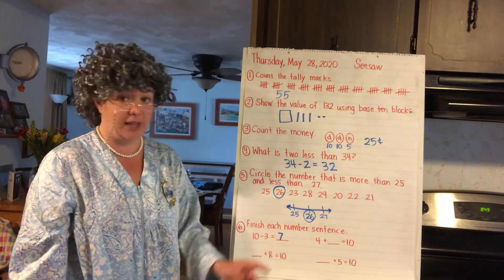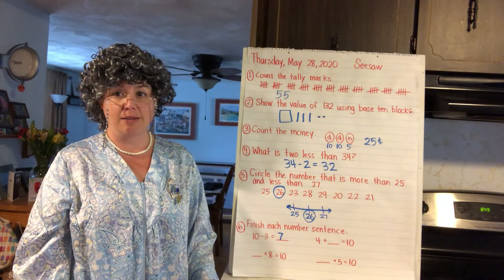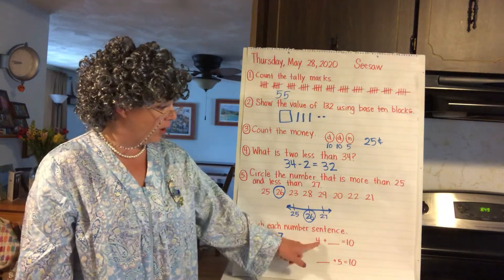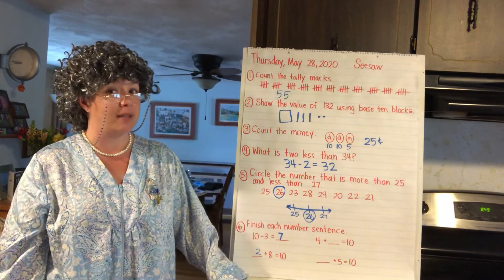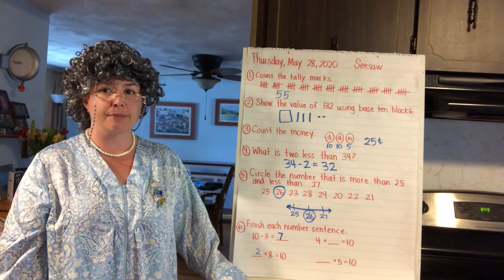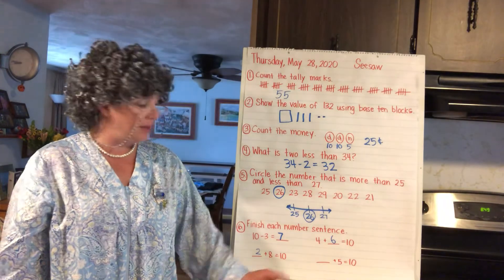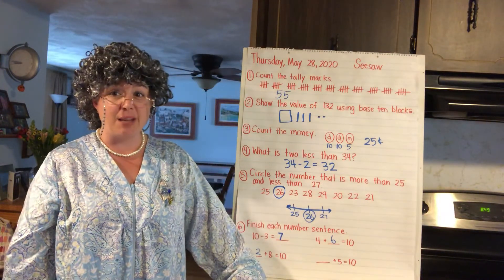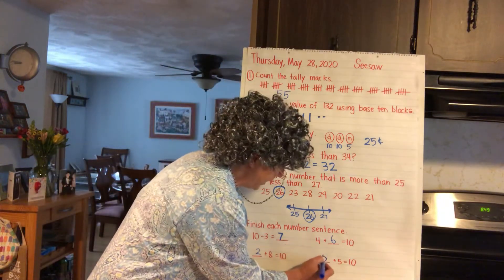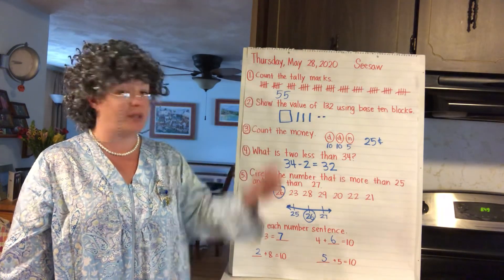Something plus 8 equals 10 — who goes with 8 to make 10? You're right: 2. So 2 plus 8 equals 10. Something plus 5 equals 10. You're right: 5 — 5 and 5 make 10, so 5 plus 5 equals 10. Great work guys! Keep up the fun with accessory week, and don't forget about Seesaw — see you next time!